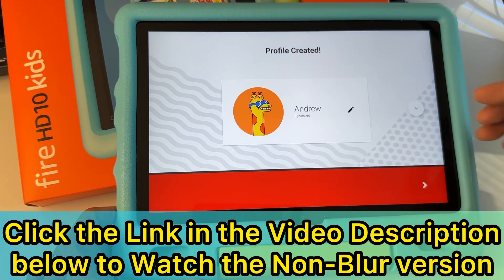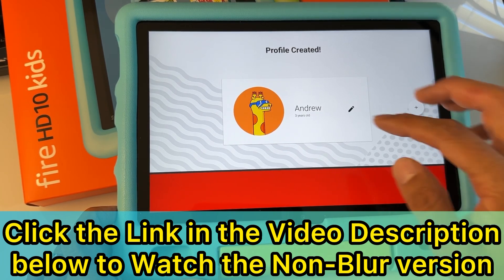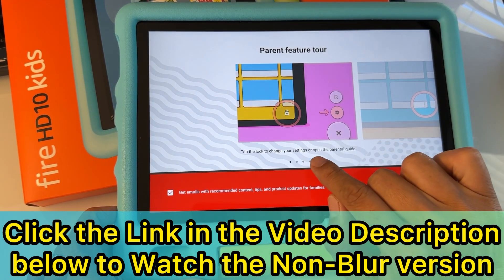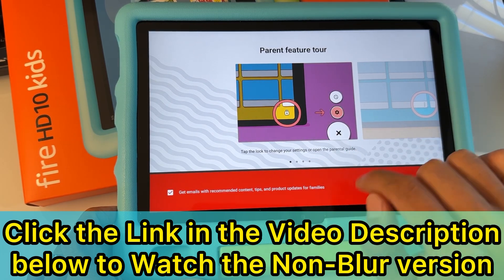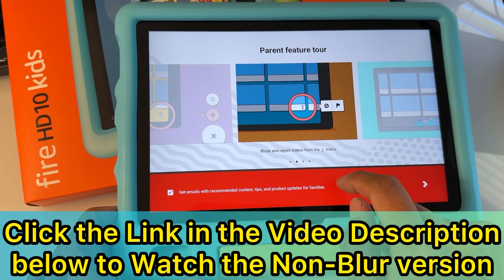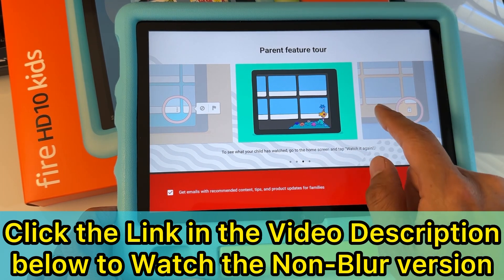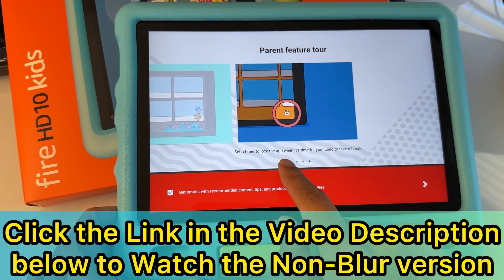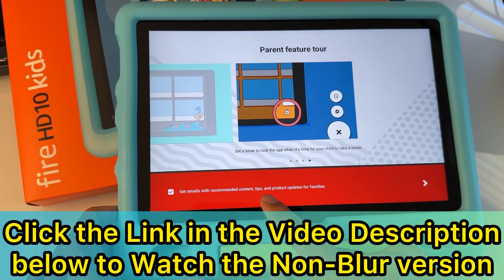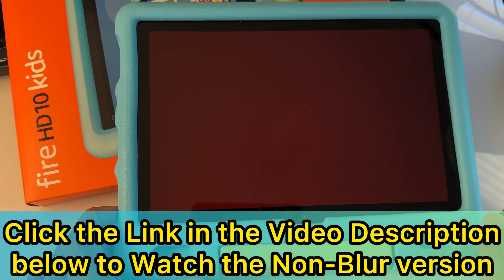The profile is created. You can create more profiles by tapping the plus icon if you have more kids. You'll get a parent tour — tap the lock to change settings or open the parental guide. You can block and report videos from the three-dots menu. To see what your child has watched, go to the home screen and tap 'Watch It Again.' You can also set a timer to lock the app when it's time for your child to take a break. You can check or uncheck getting emails with recommended content and tips for families. Hit 'Next.'